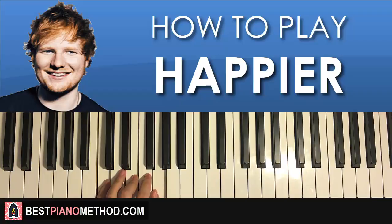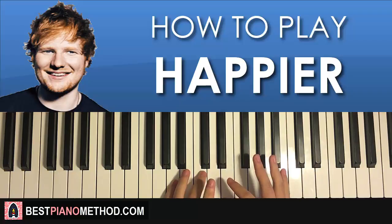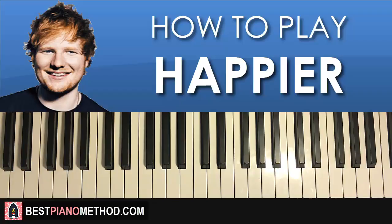It's easy to remember because every single chord is always like: white note, skip a white note, next white note, skip a white note, and then the next white note — that's the chord. With that in mind, the two hands together for the first part — right hand starts first.